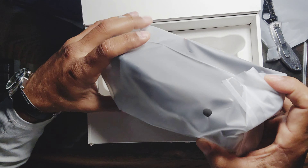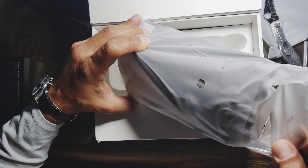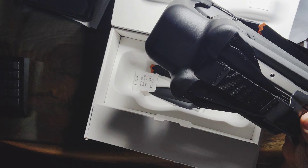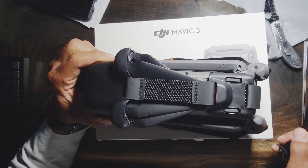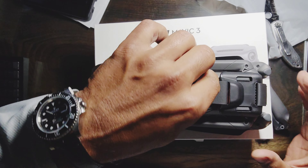I went to the FAA website and took the knowledge test. It's free — there are classes you can take, and the basic knowledge test isn't hard. There's a lot of good information about where you can fly, how you can fly, and what to look for.